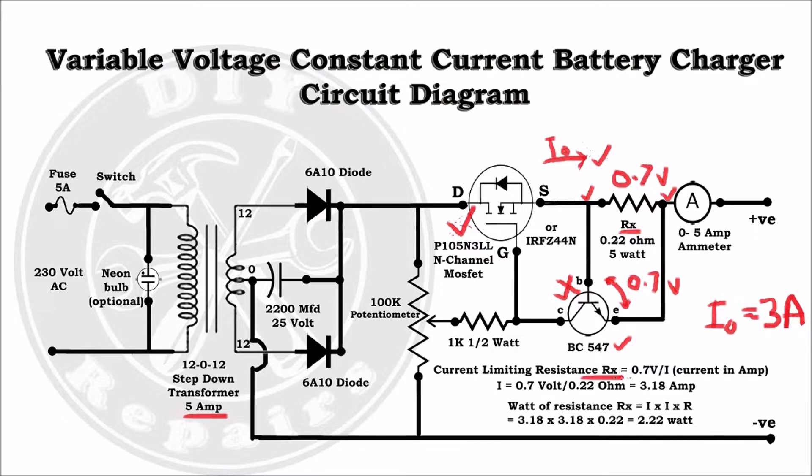To find the value of RX, just divide 0.7 by the desired current to get the resistance value in ohms. Here we are using a 0.22 ohm resistance to get approximately 3 ampere current.